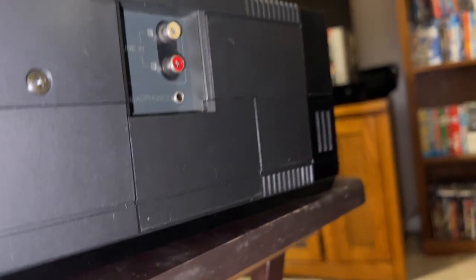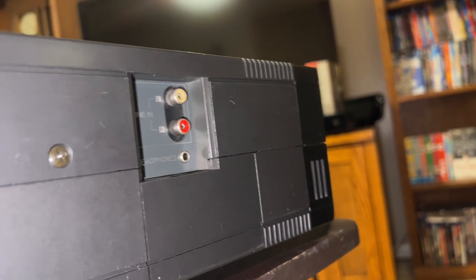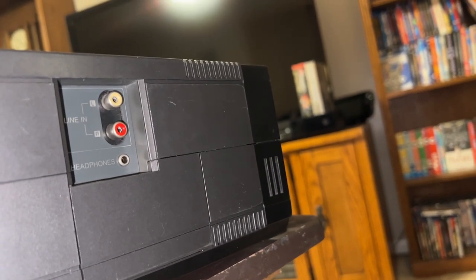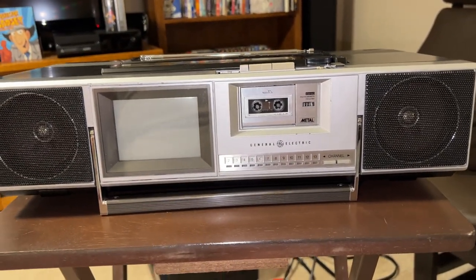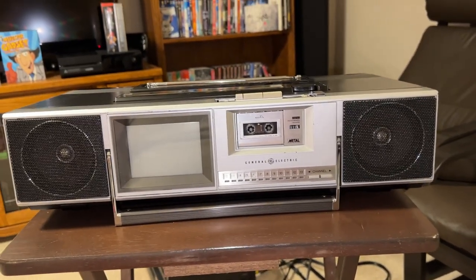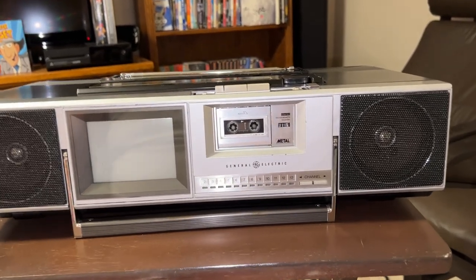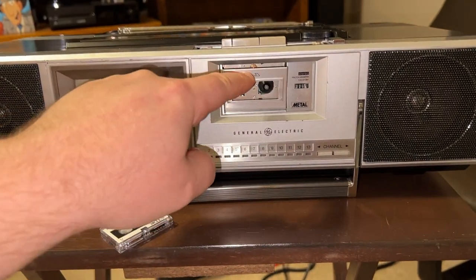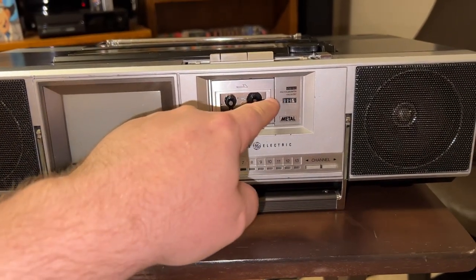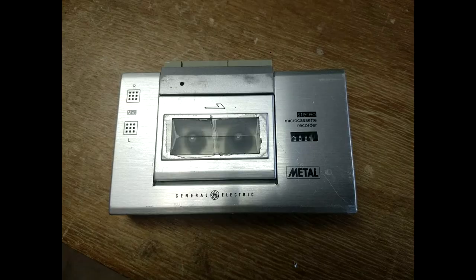You have your standard 1/8-inch headphone jack and RCA-type aux line-level inputs. On the front of the unit, the speaker grills have been repainted, so those look pristine now. The microcassette, however, is missing the little window that goes here — it's actually cracked in half — and the previous owner held it together with scotch tape.